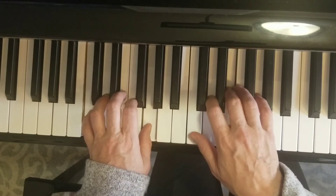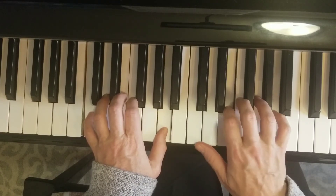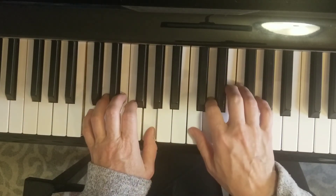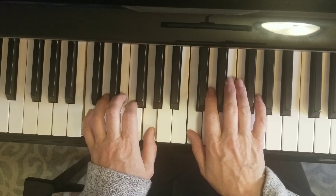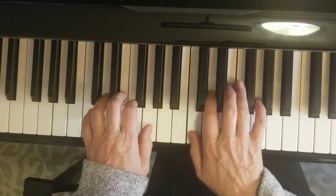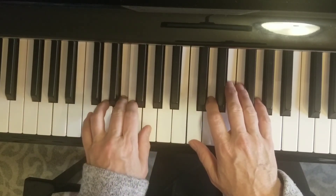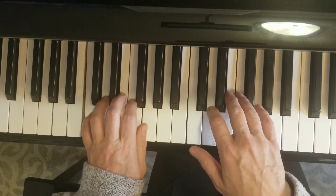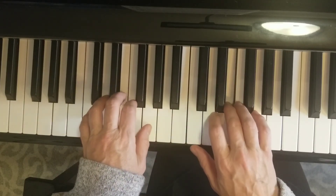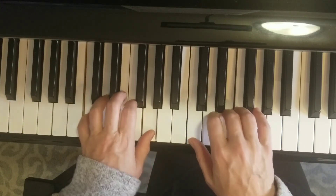Now here comes our moving again — one-two-three, right hand alone. Now the left hand alone. There's a right hand note at the end of that line: one-two-three. Now the last line: one, one-two, and now the whole chord.